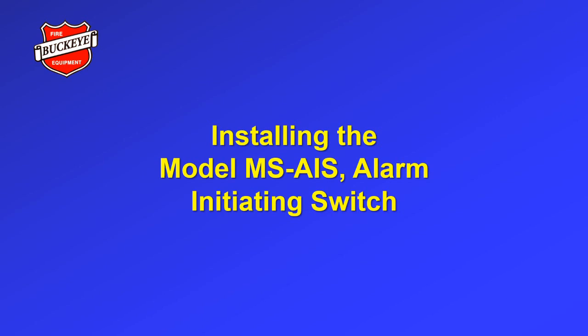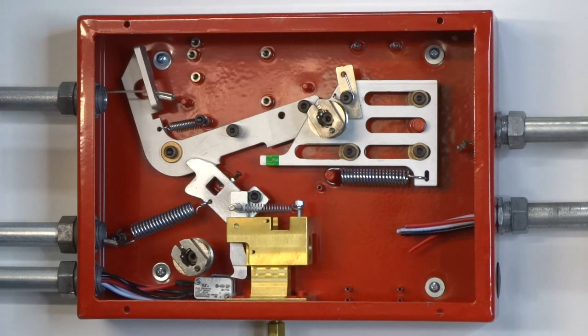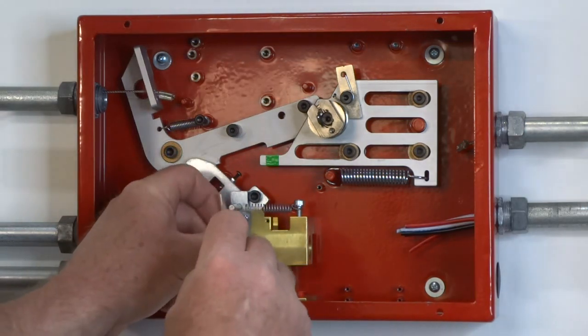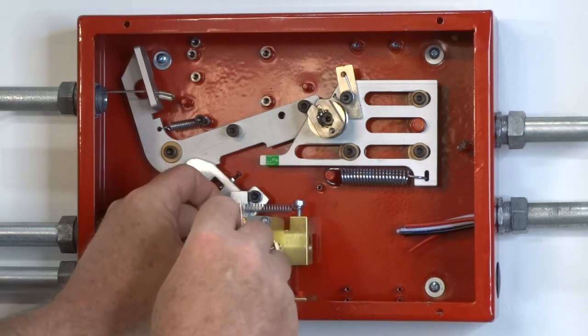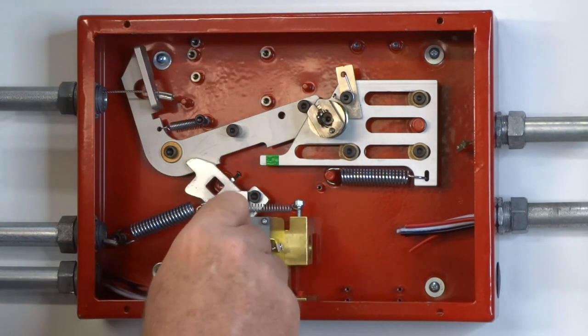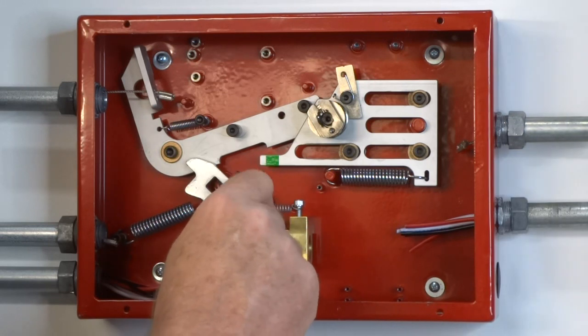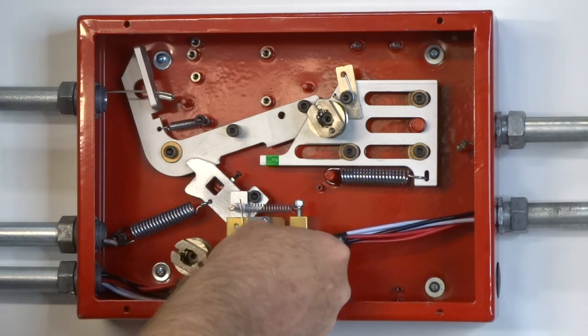Installing the model MS-AIS alarm initiating switch. An alarm initiating switch must be used when connecting to an alarm panel in accordance with NFPA 72. It is field mounted to the front of the manifold block using the hardware provided. The wiring used to connect the alarm initiating switch must be run through the middle right side knockout.